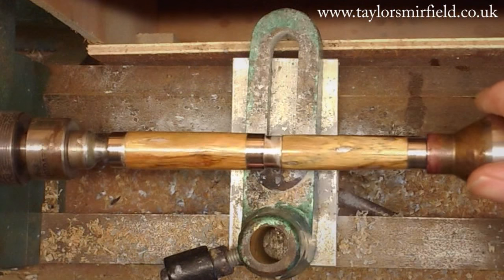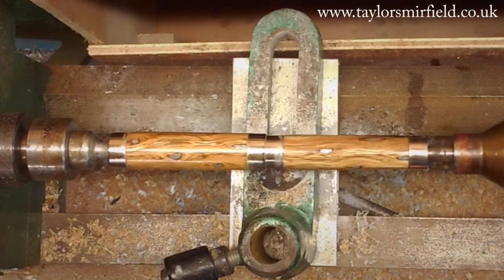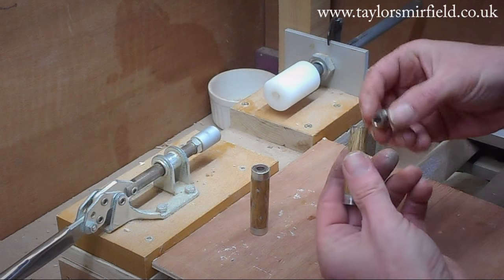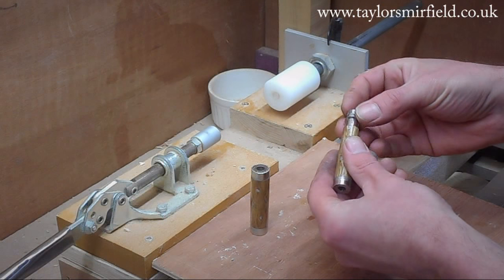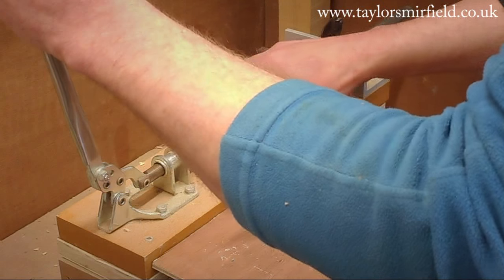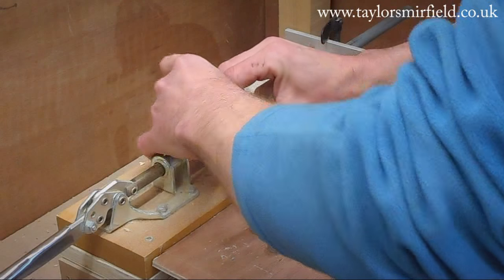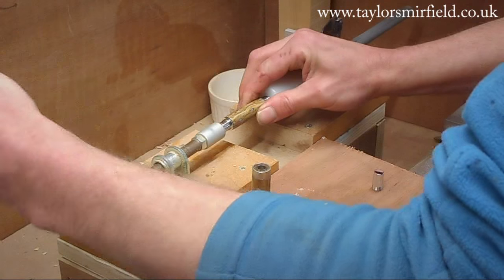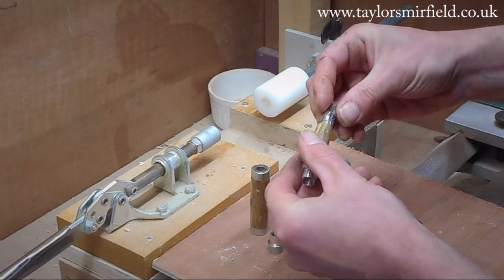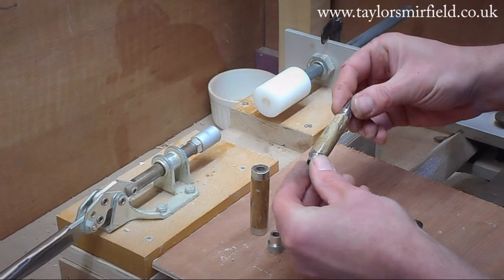That's come up really, really nicely. Now we've got to take it off the lathe and put it all together. This is the narrow end of the pen, so the bushings slip out nice and easily, and then the end coupling goes in there and slides in nice and easily. I can take that bushing out and put the other end in — that slides in nice and easily too, and it feels nice and firm. Then I can put the very end of the pen in there, and that is the body of the pen done.